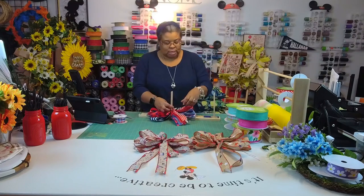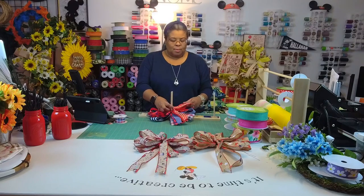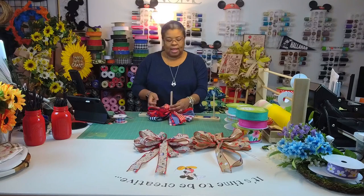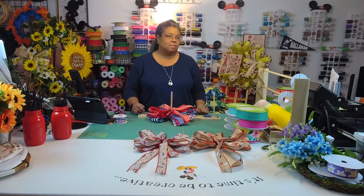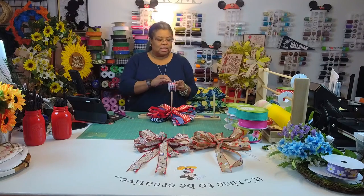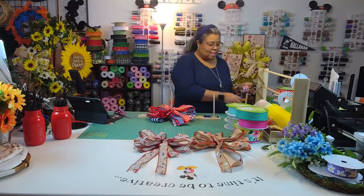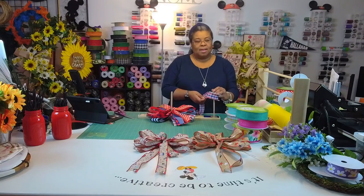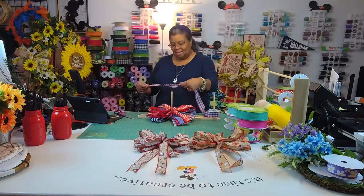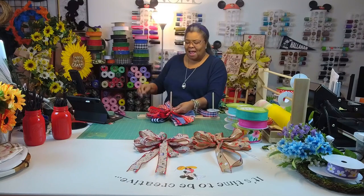It's Easter weekend — when I said yes I didn't realize it was Easter weekend. I probably wouldn't have said yes because I have all these Easter supplies but no one is really going to buy much since they already have their stuff up. You just never know though — maybe someone needs something last minute.